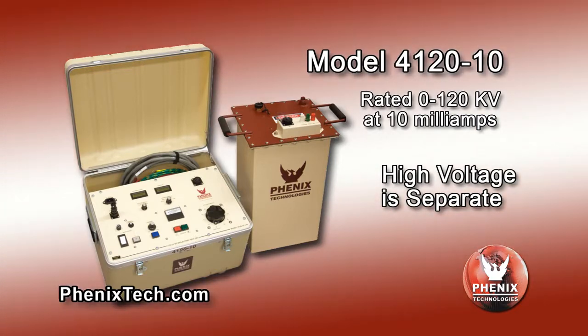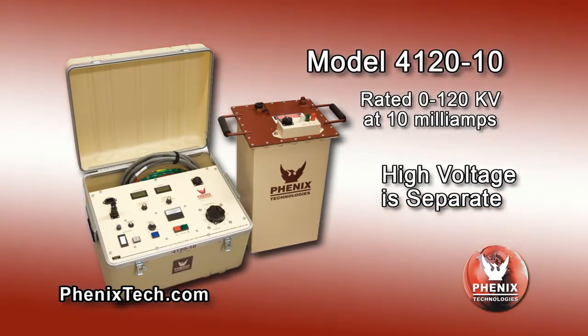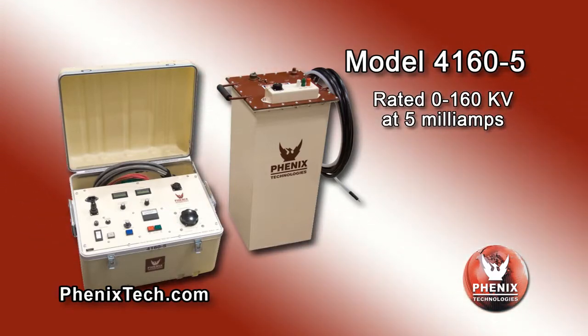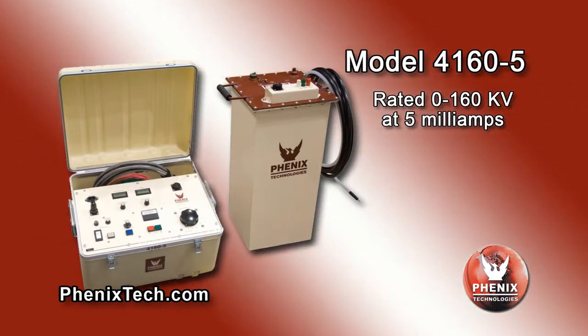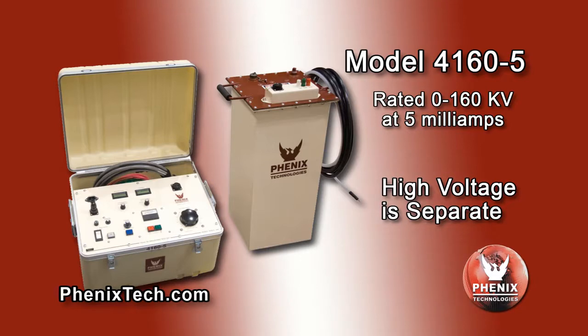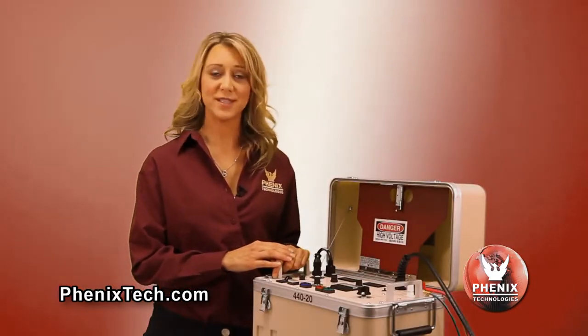The high voltage section is separate from the controls and metering module. The model 4160-5 rated 0–160 kV at 5 milliamps. This unit also has the high voltage section separate from the controls and metering module.